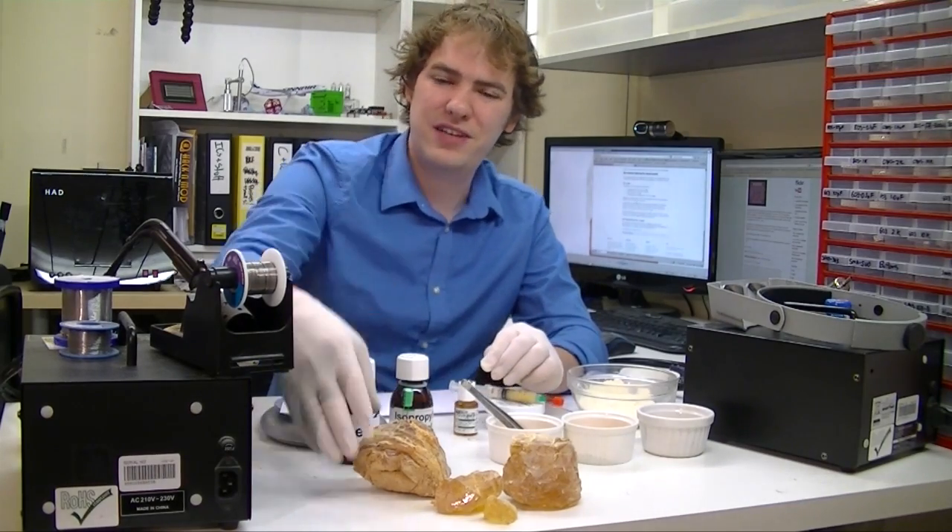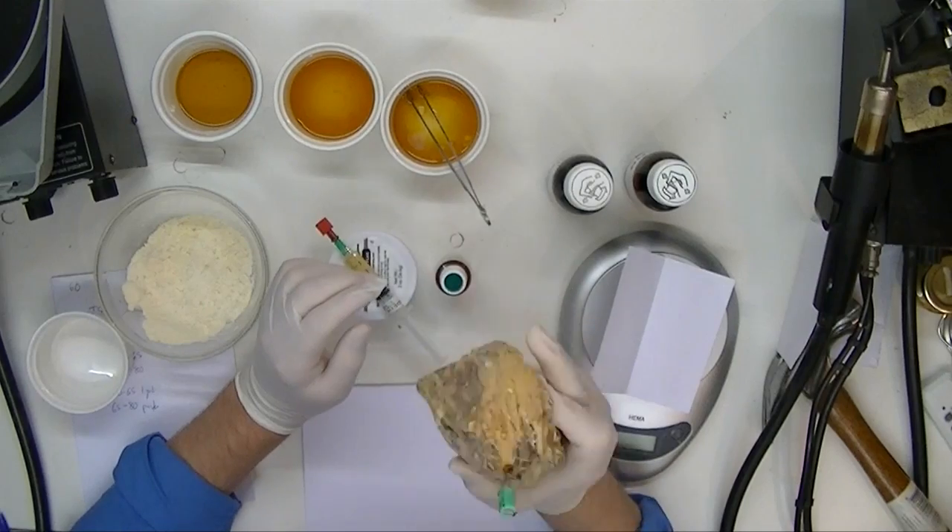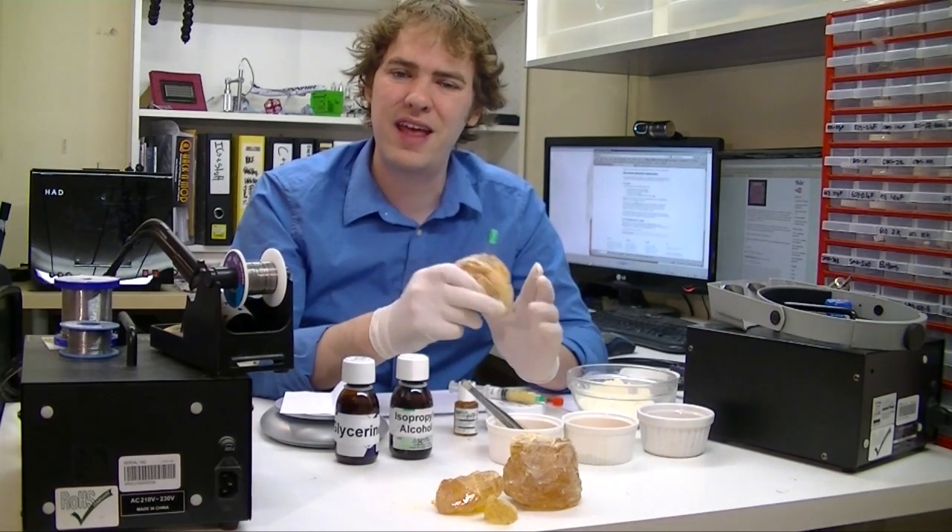Today we're going to make our own flux using rosin, which is a refined tree sap. We're going to dissolve it in some alcohol and then try it out.